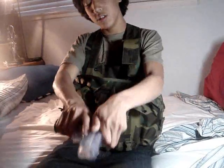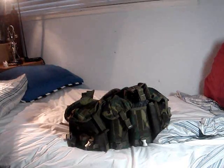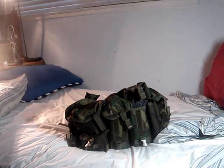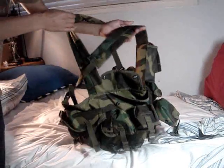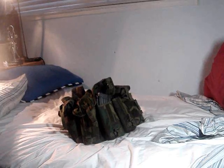Overall, very good chest rig — I do recommend it to anybody. It was only twenty dollars from Evike.com. It also comes in different colors if you want something other than woodland. Overall very good for the price, it won't break anytime soon. This has been a Mondo Airsoft review of the Condor 7-pouch chest rig — subscribe!